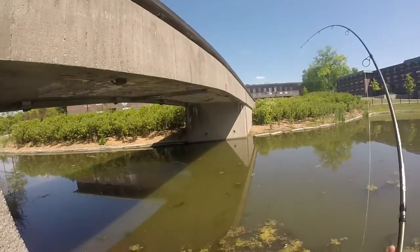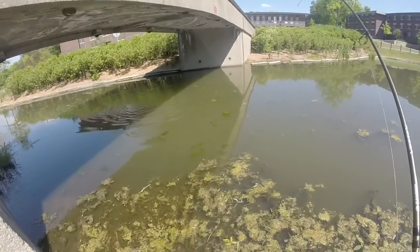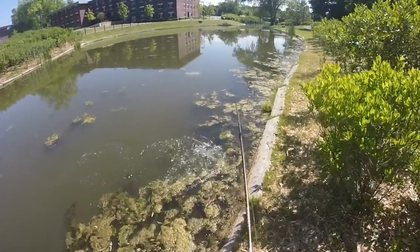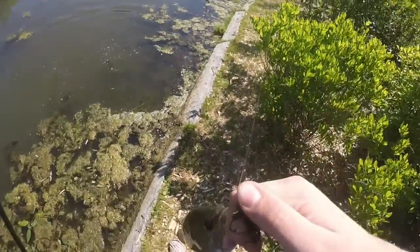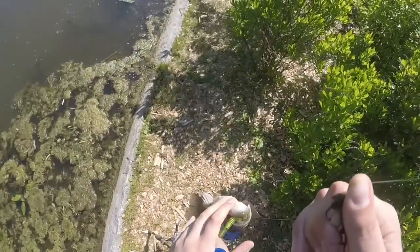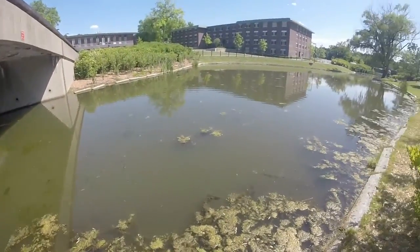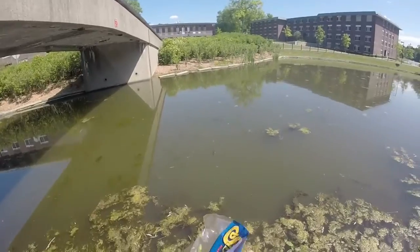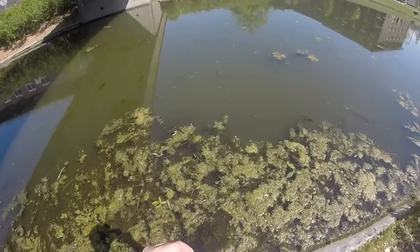Got another one on the Stanley Sidewinder right here under the bridge. Another nice fish! He just ate it. That fish actually broke my line — it wriggled, just slipped out of my hand, and it snapped the line.